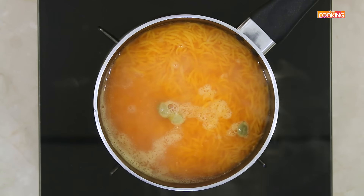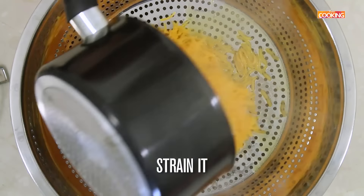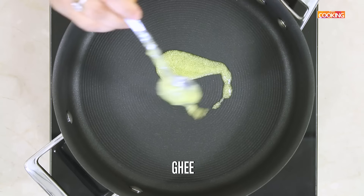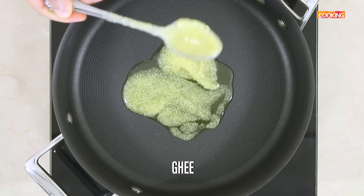Turn off the stove and strain it. Take a wide saucepan, add a little ghee. I am going to roast some cashews, raisins and walnuts.